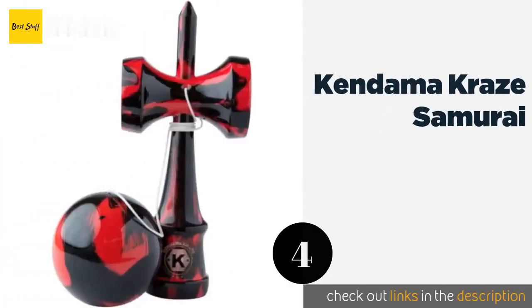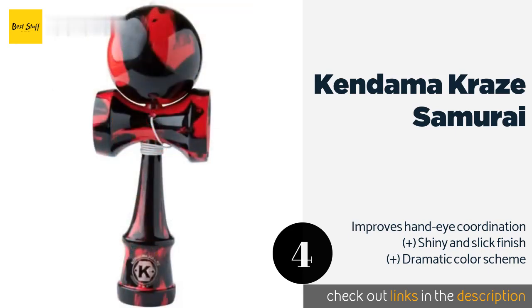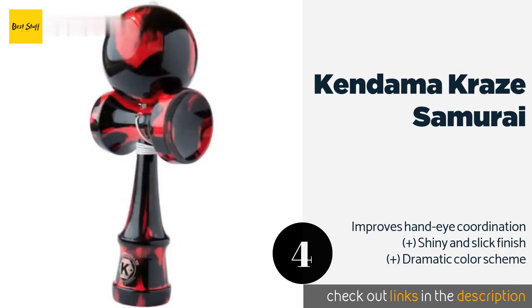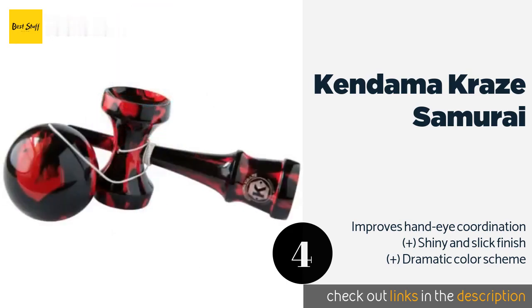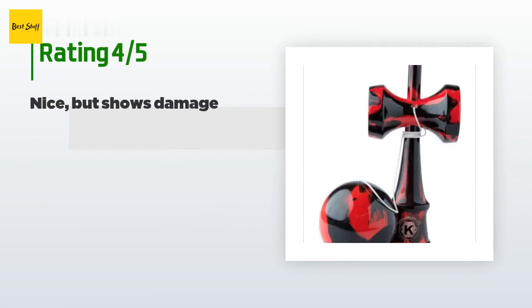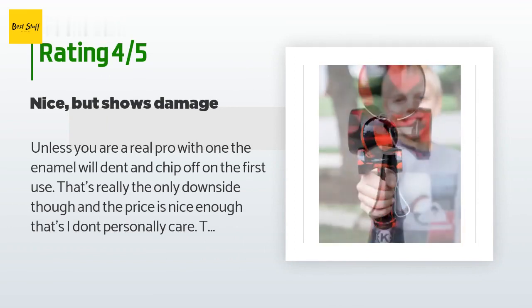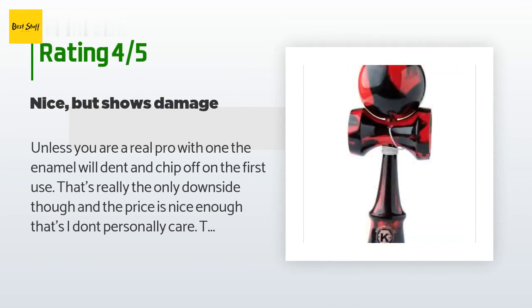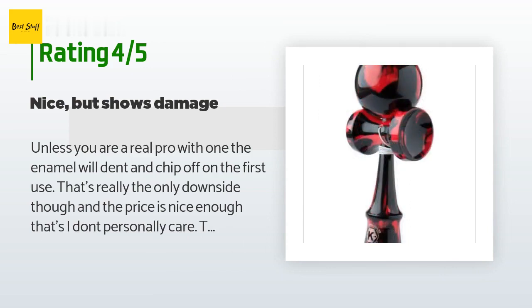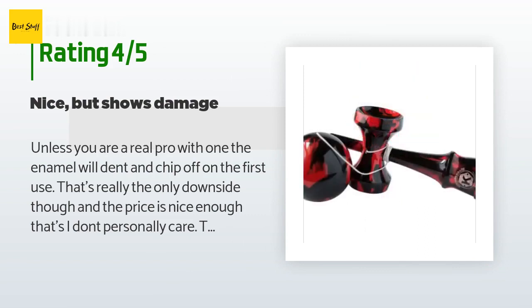Number four is the Kendama Craze Samurai. Children and adults will admire the decorative stormy swirls on the Kendama Craze Samurai, which make it look like part toy and part sorcerer's wand. This selection is made from durable, high-quality wood that can stand up to tournaments. This product is available on Amazon for $15, with 325 customer reviews and an average rating of 4.4 stars. A customer said: 'Unless you are a real pro, the enamel will dent and chip off on the first use — that's really the only downside, and the price is nice enough that I don't personally care.'